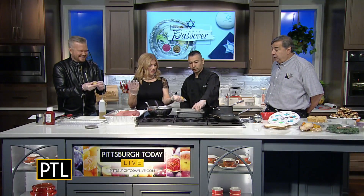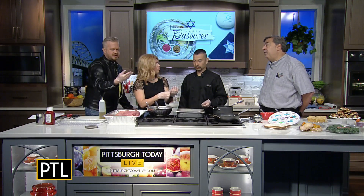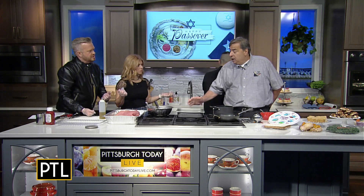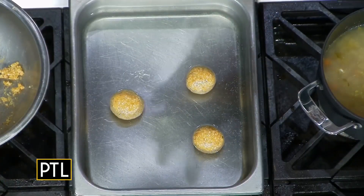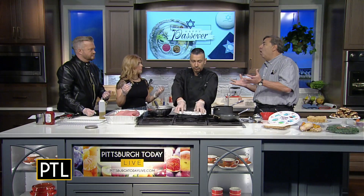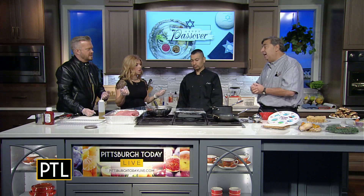That's perfect. Put them in here and let them cook for about 15 minutes. The trick is also that when you cook them, after the water boils you have to move them around because they float to the top and won't be fully cooked. A lot of people get their matzo balls raw in the center, but you keep moving them around for a good 15 minutes and then take them out.